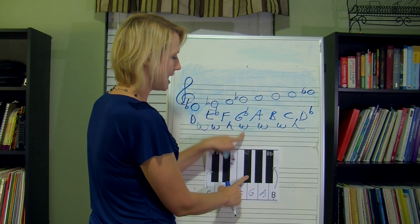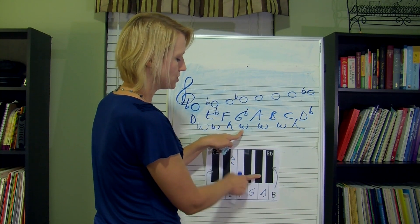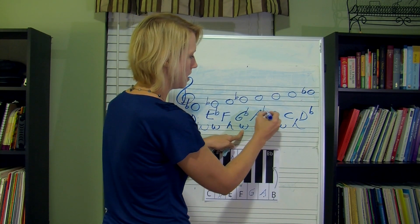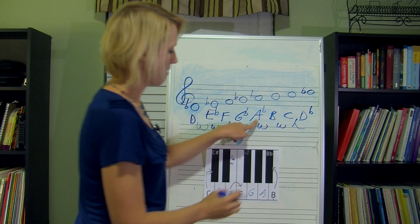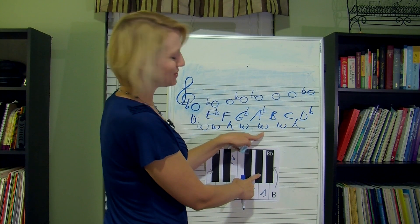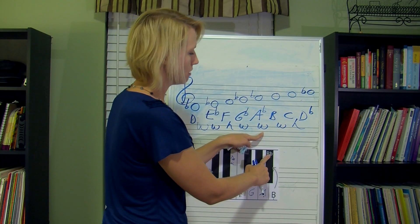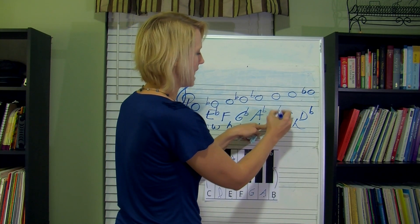Now we're on G flat. I have to go up a whole step — half, half — so I'm on A flat. Now I'm on A flat. We need to go up a whole step — half, half. That one's written in for us — it says B flat.